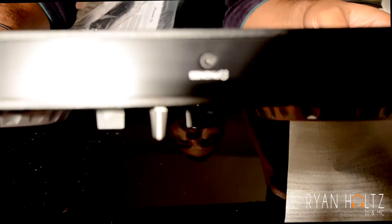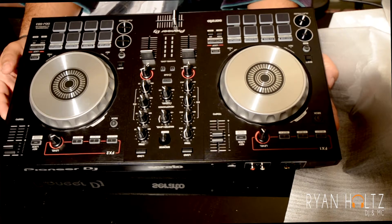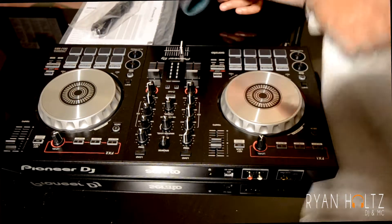Zoom in on that — headphone jack right there. And you've got all your little pads. I really like this. First glimpse — not bad at all, I have to say I really like it. Let me get all this wrapping out of the way.